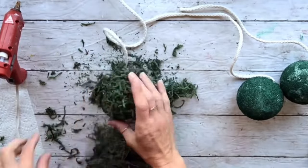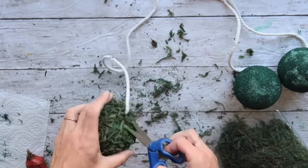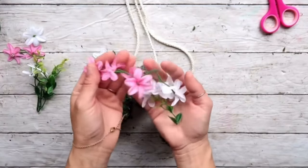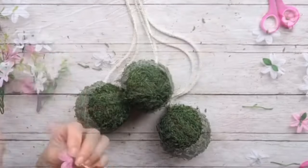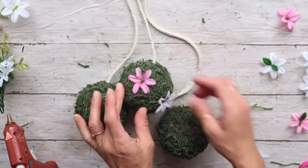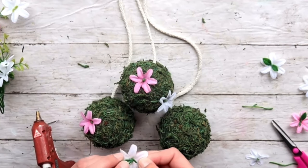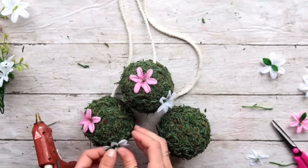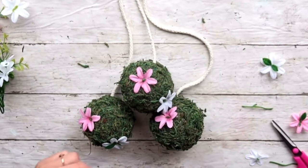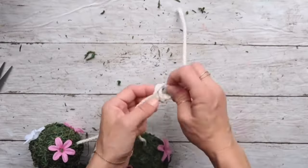I'm using hot glue to attach floral moss to each of the balls. When I was done attaching it, it looked a little too much, so I decided to just trim it all the way around. When I was happy with it, this is how all three turned out. Then I took wildflowers from the Dollar Tree — pink and white — removed the flowers from the stems, and started hot gluing them sporadically on the balls.